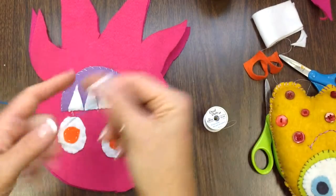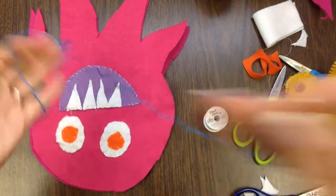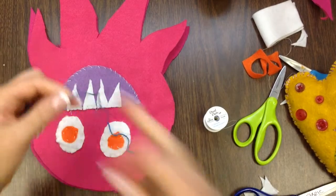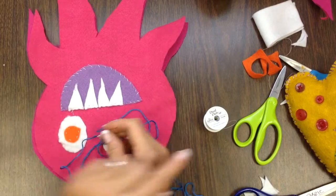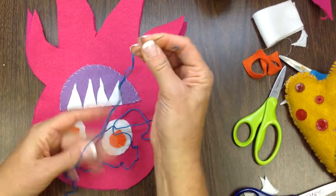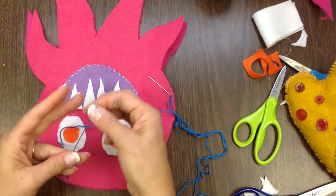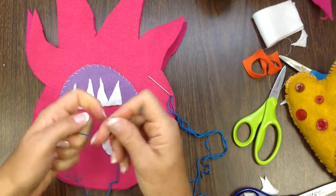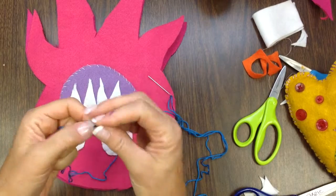I'm going to thread this really quickly and then let's add some eyebrows just for fun. Since embroidery floss is thicker to start with, I don't necessarily need to double it up like we did with the original thread. I'm just going to give myself a little tail here that will hold it onto the needle while I'm sewing, then tie a knot at the end just like before so it won't slip through the fabric as you're working.